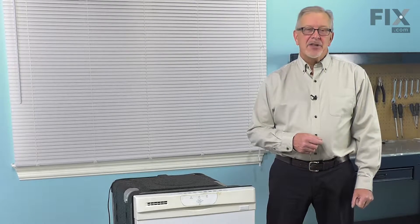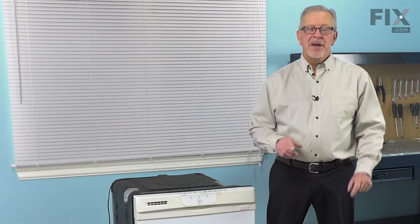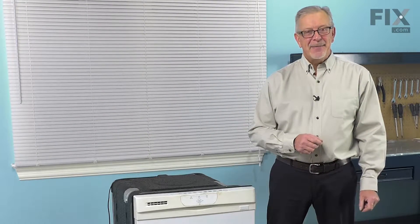Hi, it's Steve. Today we'd like to show you how to change the row tine on your lower dish rack. It's a really easy job and you won't need any tools. Let me show you how we do it.